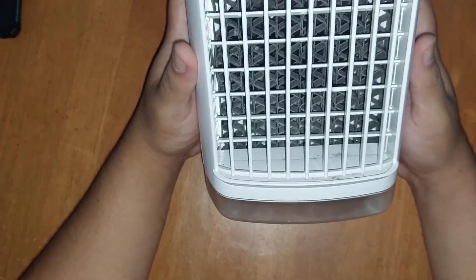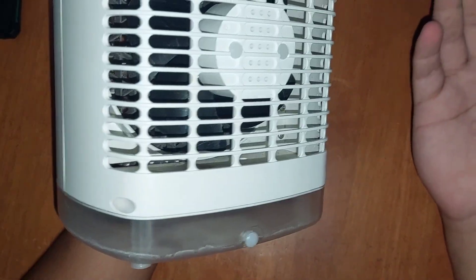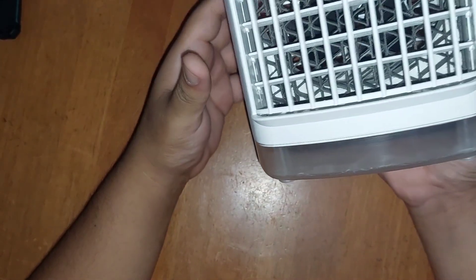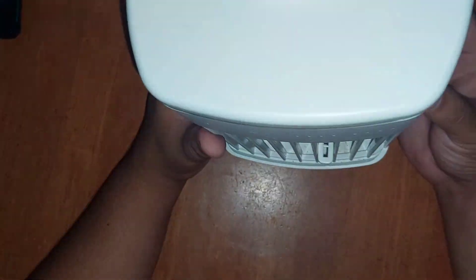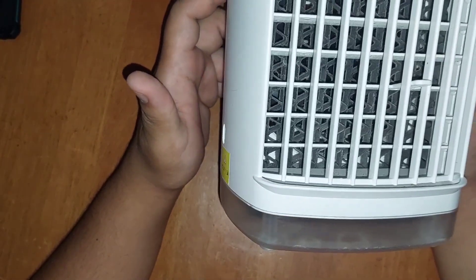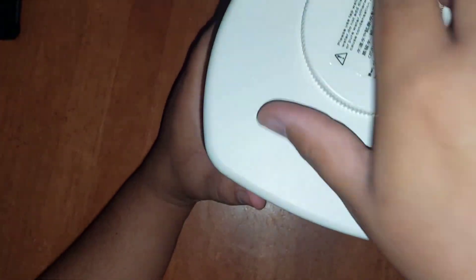Over here we have the unit itself where the buttons and sensors are. I don't have it connected and I'm not planning on turning it on because I'd need to put water in it, and I don't have access to a power socket at this table. So this is just a quick review of what we've been experiencing with it.